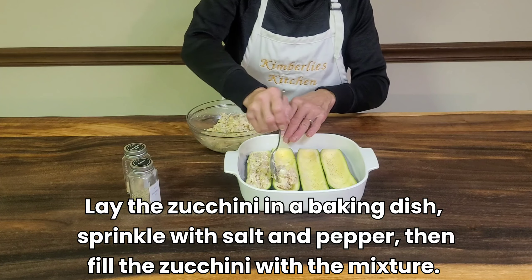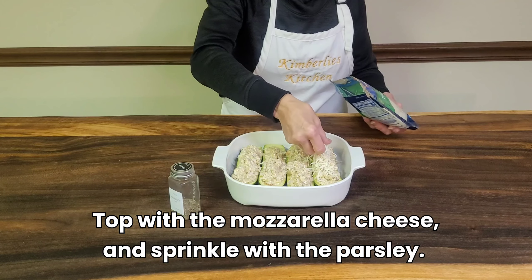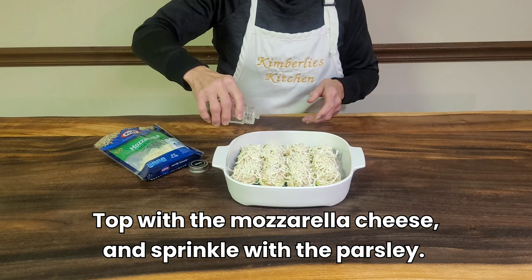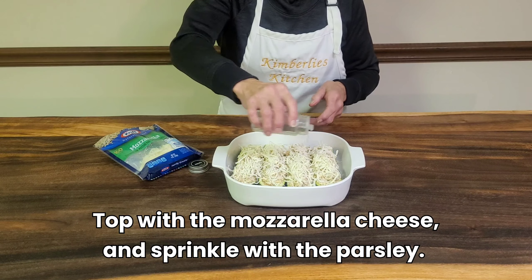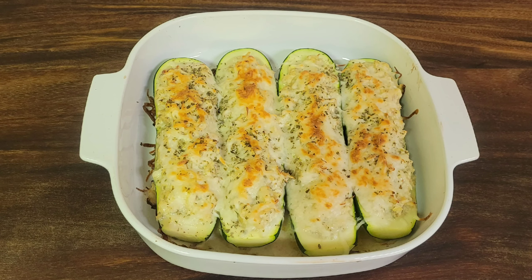If you like this video please hit the like button and please subscribe. Now top with the mozzarella cheese and sprinkle with the parsley. Bake at 375 degrees for 35 to 40 minutes.